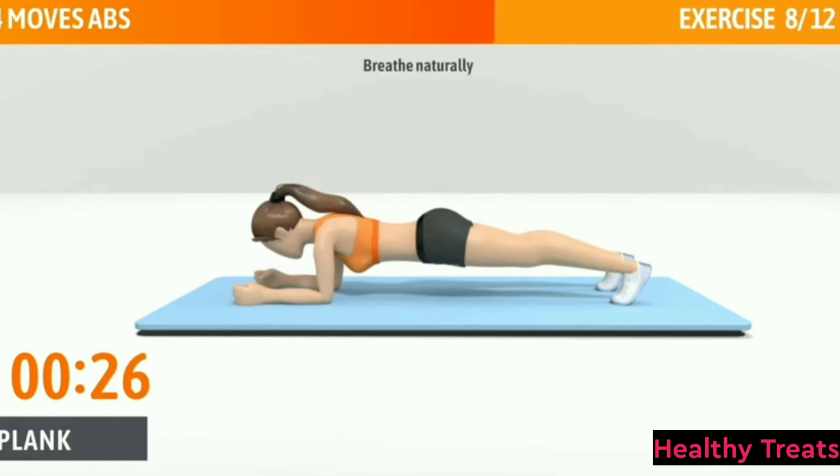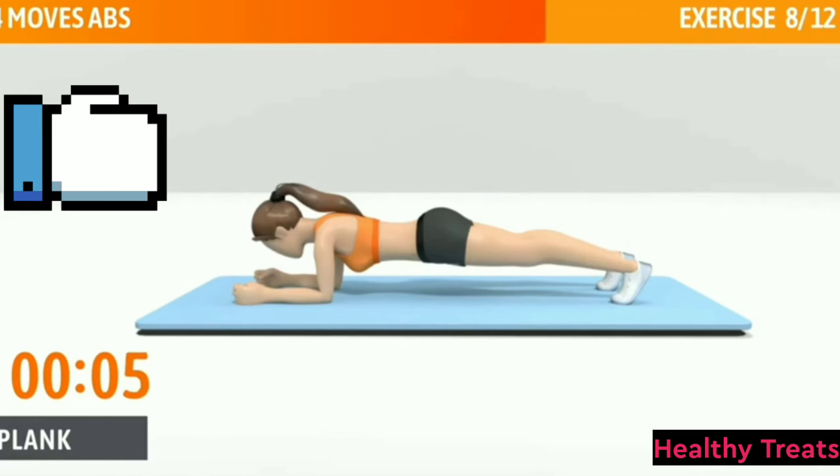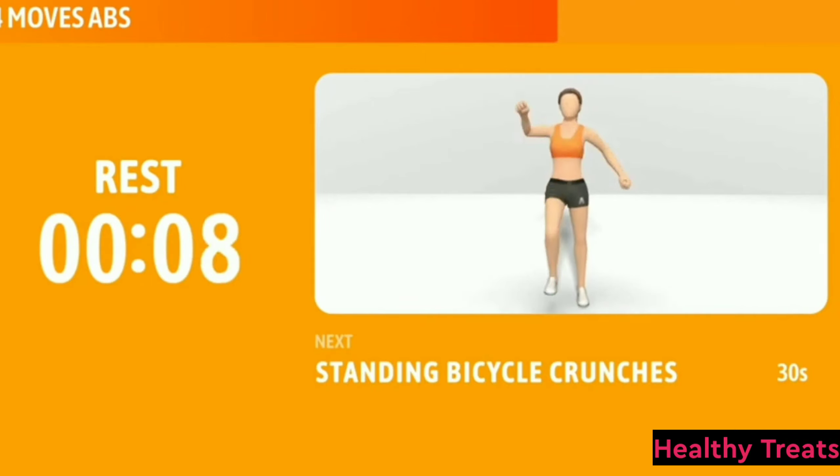Breathe naturally. Don't sink or raise your hips. Tighten your core and glutes. Keep going, halfway there. You can feel your abs burning, maybe even shivering. 3, 2, 1. Now have a rest.